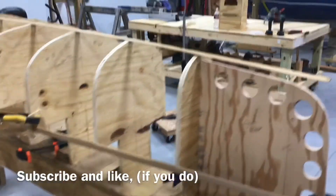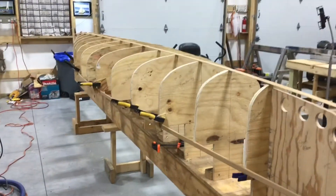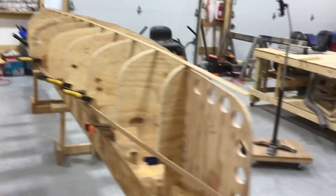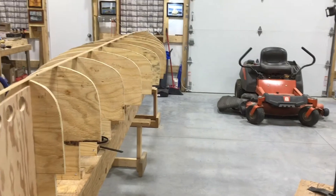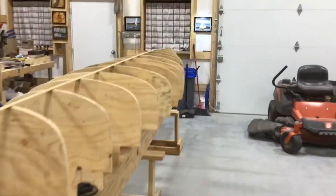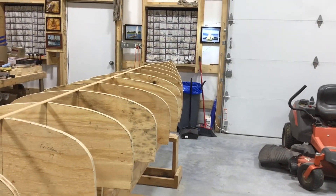That's gonna be cool. This side's not sanded, there's a bunch of imperfections up here, but I can sand them out. Wow, encouraging.